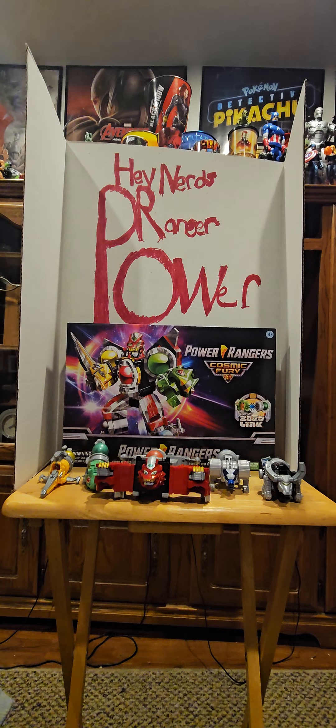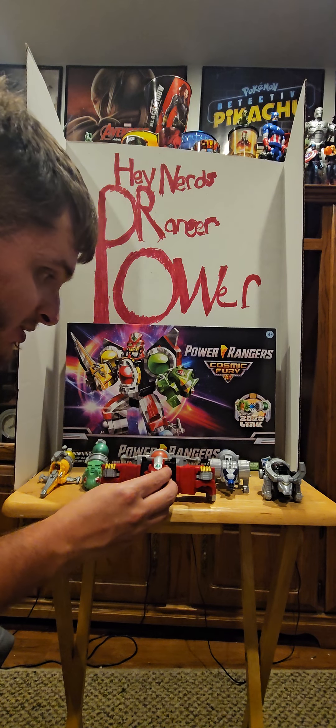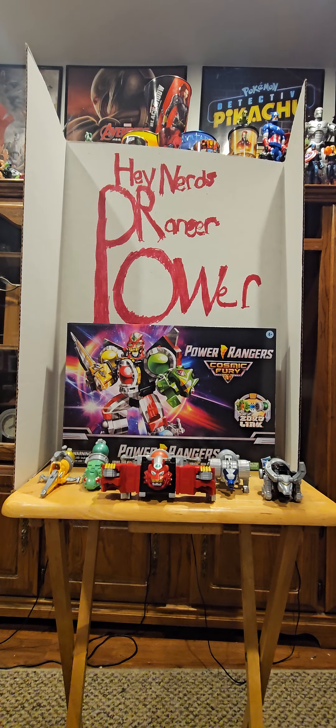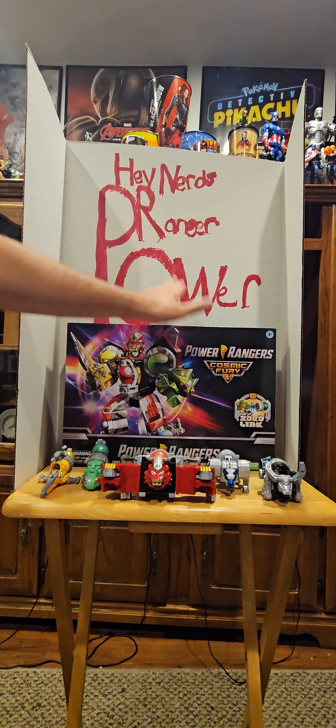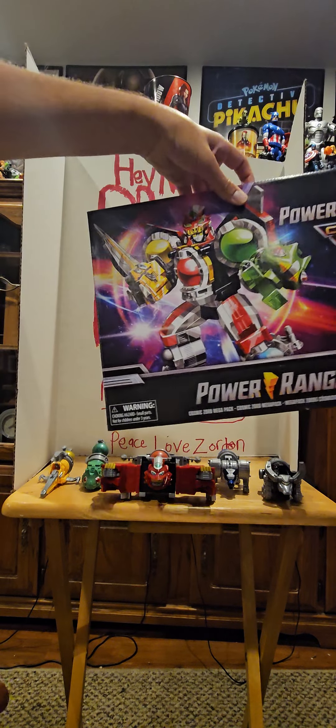Hey nerds, Power Ranger Reviewer here. Welcome back to the Nerd Cave. I am very excited to be bringing you guys my first ever Cosmic Fury review — Power Rangers Cosmic Fury, the Cosmic Fury Megazord with lights and stuff. Let's get into the packaging.